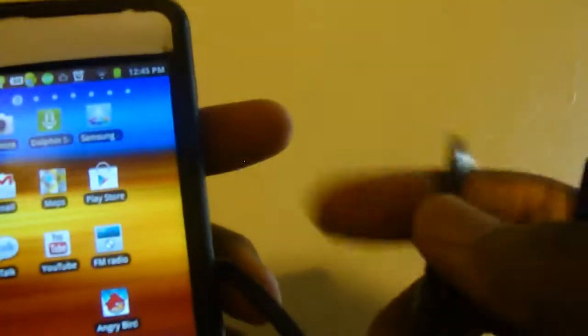So once you have your cable, you'll have to connect it to your Android device. Now that it's connected, I will plug it into my computer and you'll see the next screen.